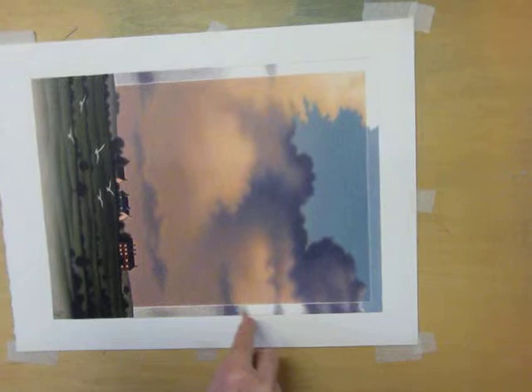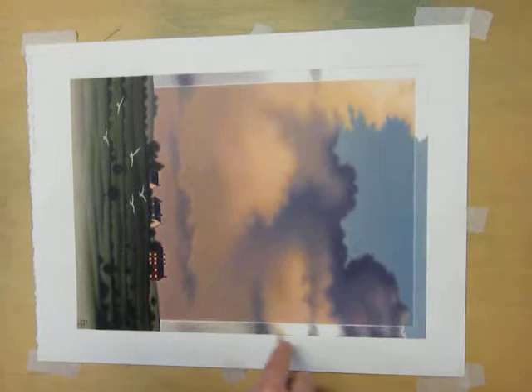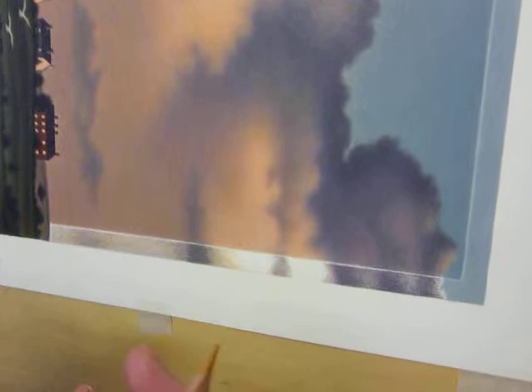That outer border is going to be lighter than the central area of the sky — lighter than this. It won't look like that at this stage because I work from darks to lights. So I'll start off with this darker, but as I put more and more colour on it will get lighter and brighter, which is what happens.